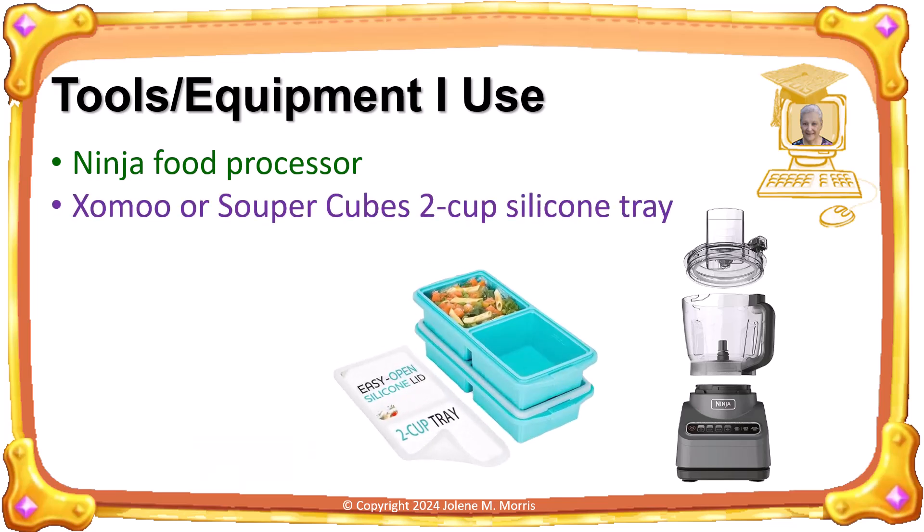Pastry always needs to be refrigerated before rolling it out or cutting it into shapes. Instead of wrapping my pastry in cling wrap, which is usually done, I put it in a 2-cup silicone tray and then put it in the fridge. Using a square container really helps when I want to divide the pie into equal sized pieces.